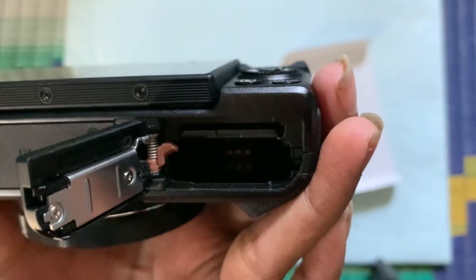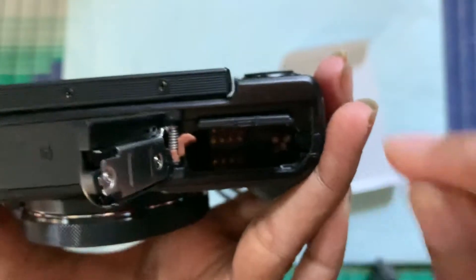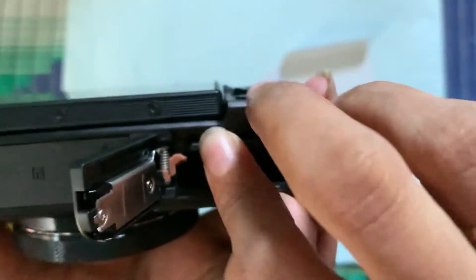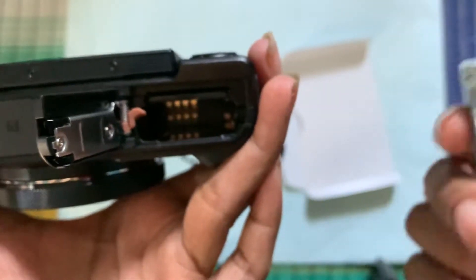I have already inserted the SD card — I'll show you guys, the SD card looks like this. And to insert the battery, you just need to take the battery.